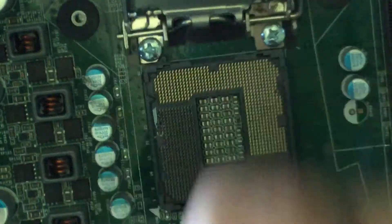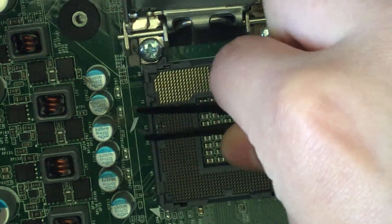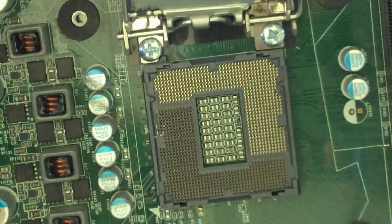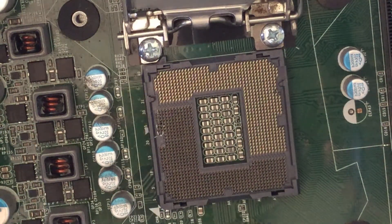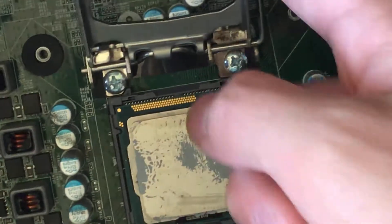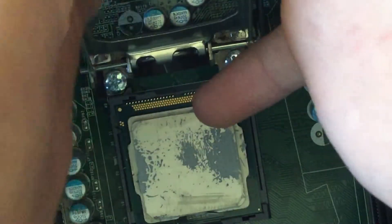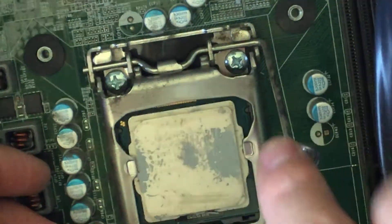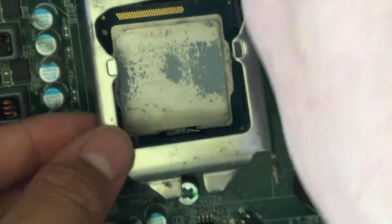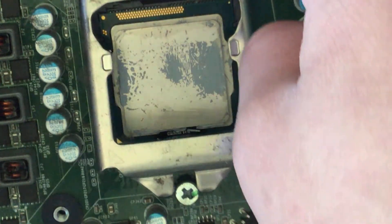And of course more crusty thermal paste fell out. Just put your CPU in now — or processor, whatever you want to call it. Then you close this little flap. You close the flap first so that it aligns with the screw, because if you put it the other way it won't sit properly. Otherwise it won't be seated properly and your CPU could fall out.